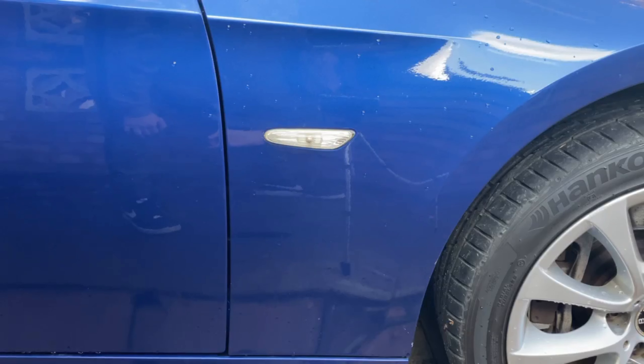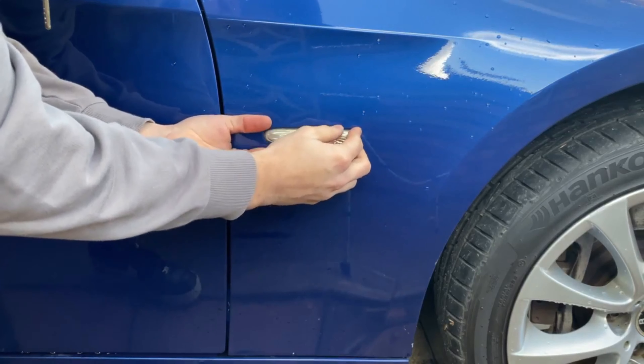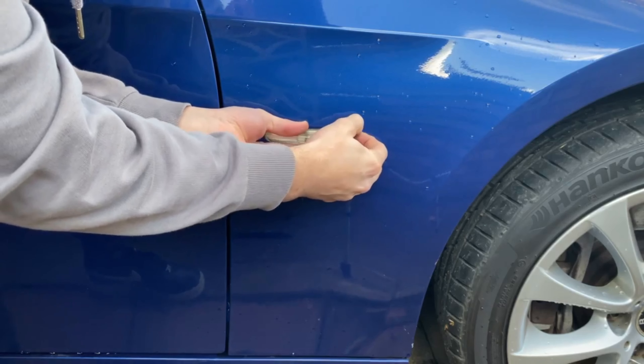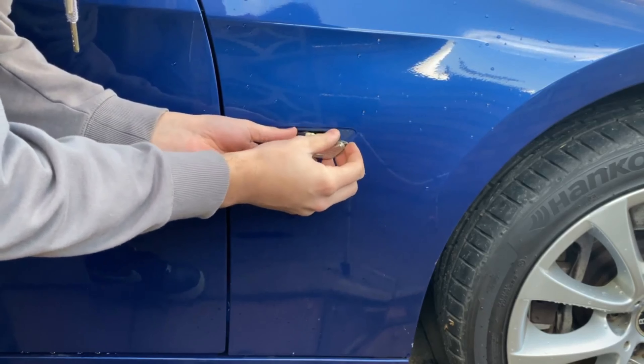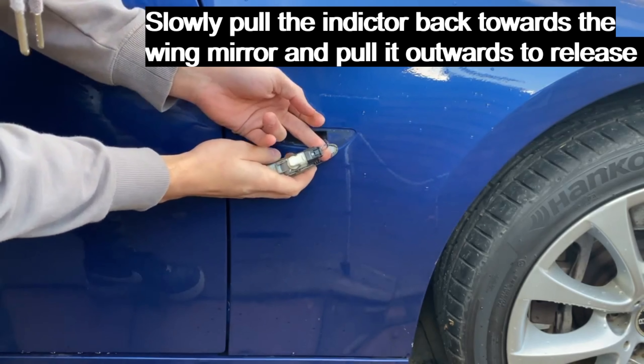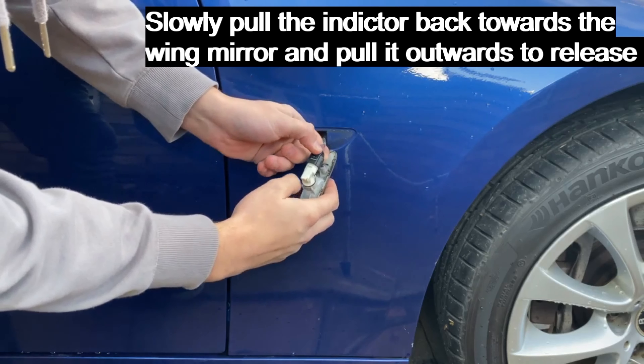To complete the modification you won't require any tools. The only thing you need to do is push the indicator backwards towards the wing mirror and slowly push it out gently without breaking it. Then you'll have the cable and the connector — just press on the back of the cable.